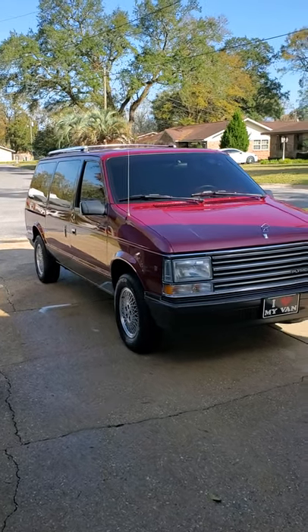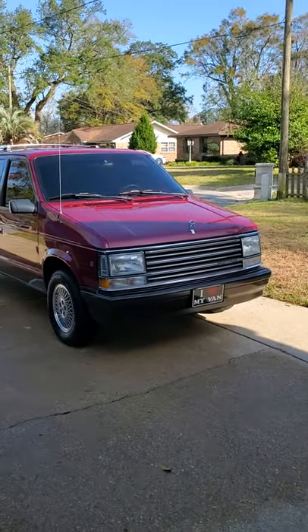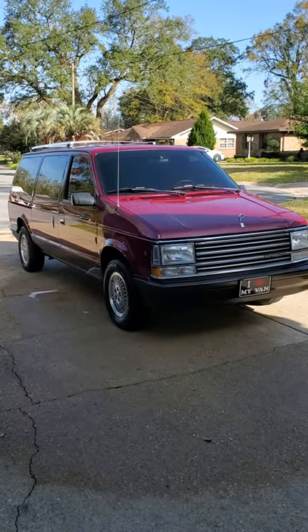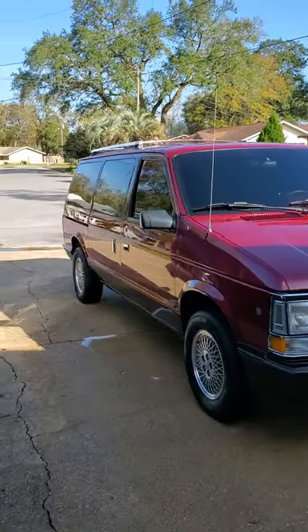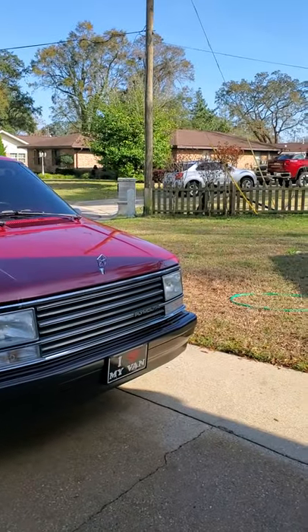Hey YouTube, thought I'd make a quick update on the Plymouth Voyager — it's been a while. Things have just been going, it's finally cleared up here — it's the rainy season usually in this area.